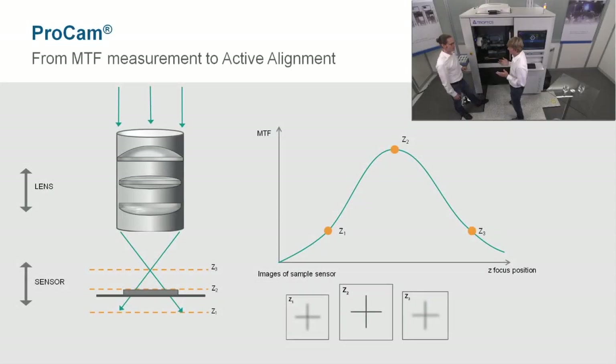The maximum of these full focus curves is the best focus position — this is where we want to align to.